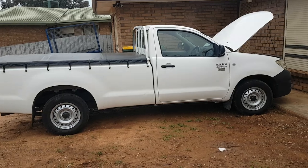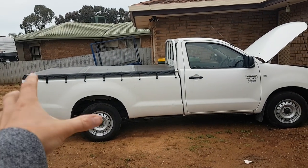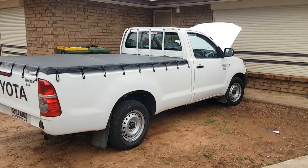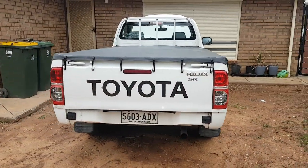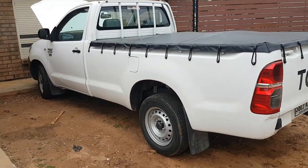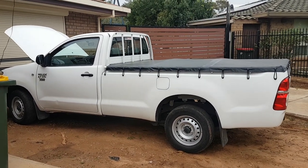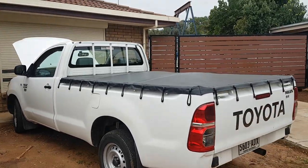It's a 2009 single cab with a long tub. As far as I can tell, it might be the only long tub — I don't know if they're all long tubs or if this is a special thing. It's got 147,000 k's on it, the 2TR 2.7 petrol engine, and it's a manual. It was a business car, just like a site car, so it's got low k's. People treat work cars a bit poorly though, so we'll see.